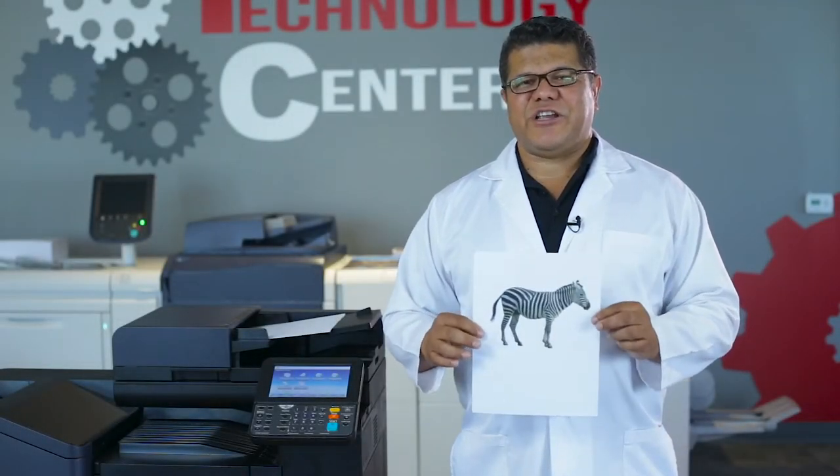Your copier is outputting streaks and lines on your images, and you have a very important printout to do. I have the answer for that irritating problem.